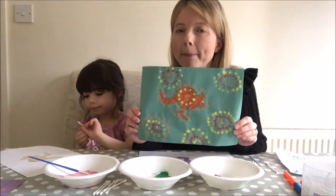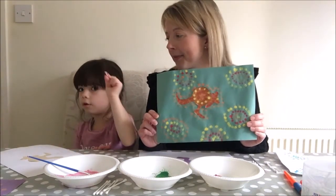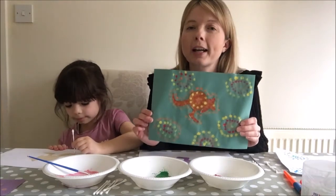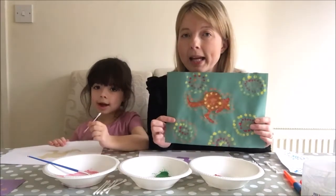All you need is some paper and some paint. And you need to use these cotton buds - the ones you put in your ears, they're cotton balls. On the website you will see a kangaroo that you can print out, cut it out, and draw around it in lots of different coloured paper as well.